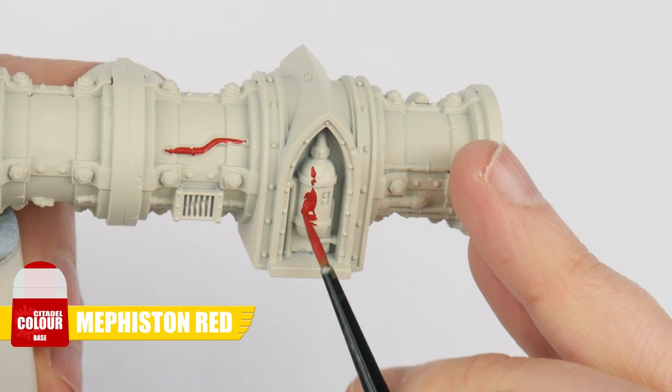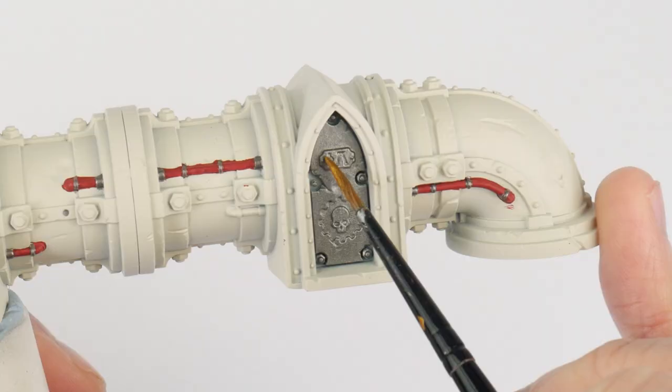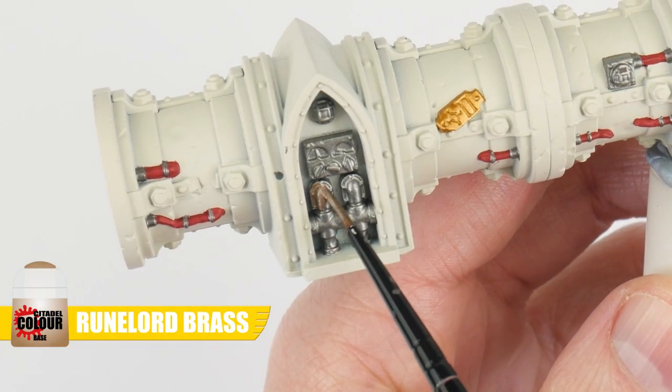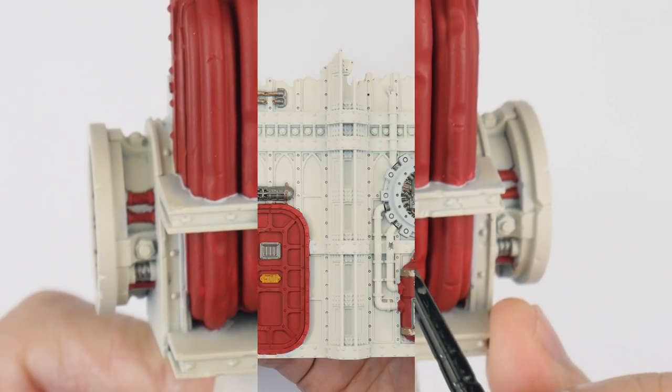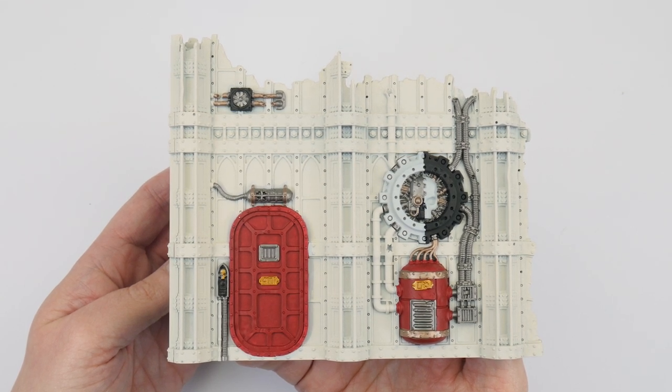After that we picked out all the details and features using Mephiston Red, Leadbelcher, Retributor Armour, Moonstone Brass, Abaddon Black and Corax White. We're now ready to work on creating definition using some shades and highlights to bring out all that detail.